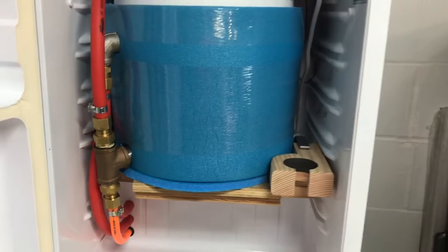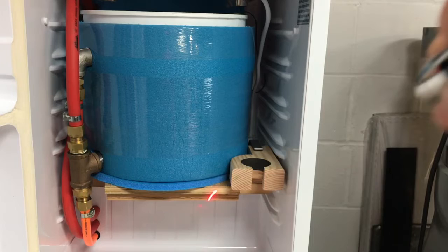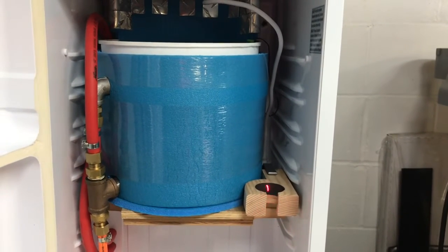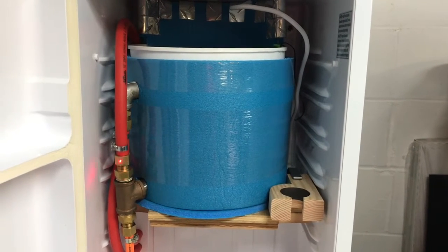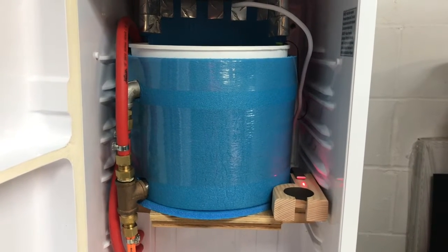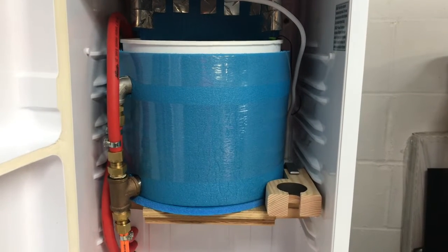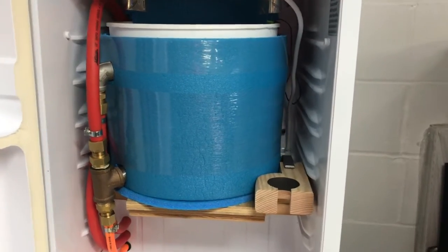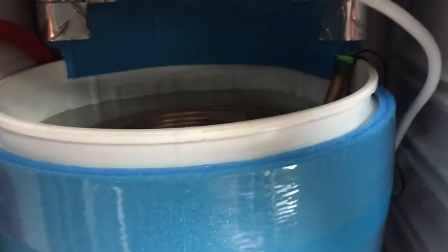I did have a water separator inside the refrigerator — you can see the little block where I had one mounted. But that really didn't do anything, because everything really just came out of that T. I used to have the air line come out into a good industrial water separator and then back out the back of the refrigerator, but it literally collected no water in there.